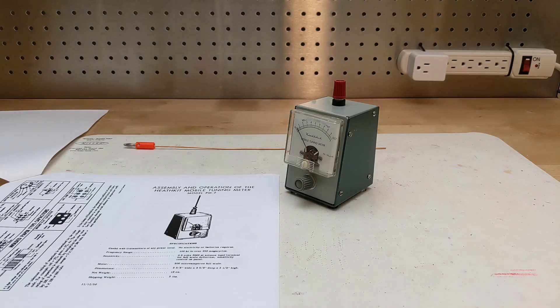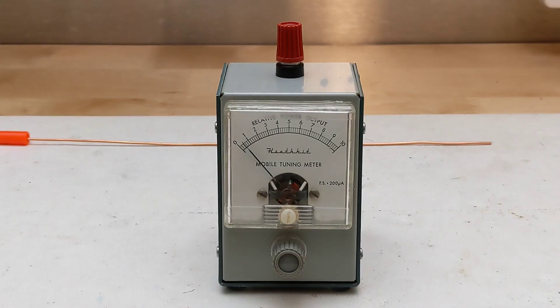Heathkit specifically promoted this for mobile use in an automobile, but also said it was good for fixed station or portable use. It requires no power source. A built-in magnet allowed it to stick to the fender or metal dashboard of a car — though it's been some time since cars had metal dashboards. Readings are arbitrary and shown on a scale from 0 to 10.